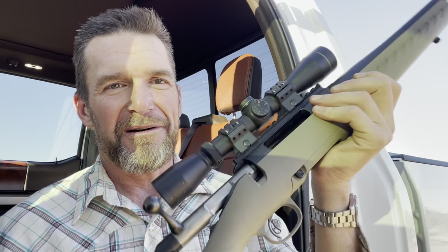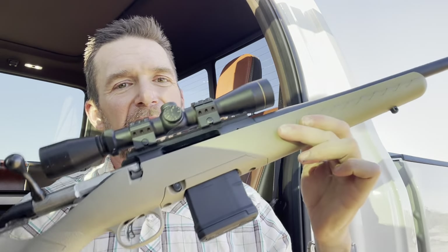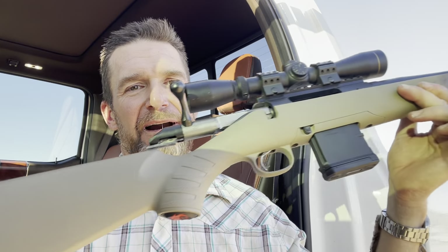So far so good — lightweight, short barrel, fun to carry, feels good in the hand, and seems to shoot pretty well. I just need to break it in and take it out to my property for some testing. I'll get you some videos so you can think about getting yourself one of these Ruger Ranch Rifles — they have all kinds of different chamberings for them. Safe shooting everyone, take care.